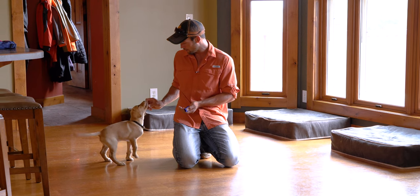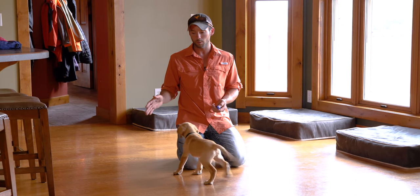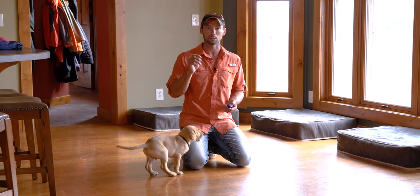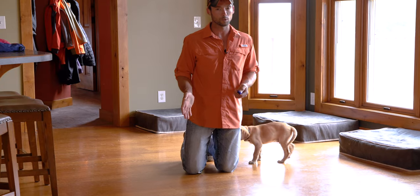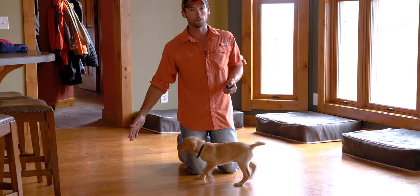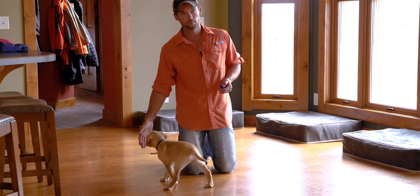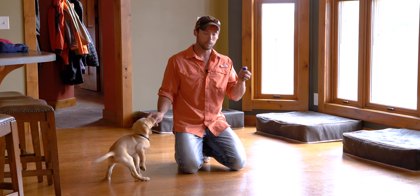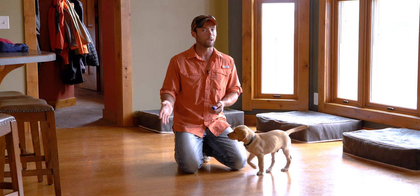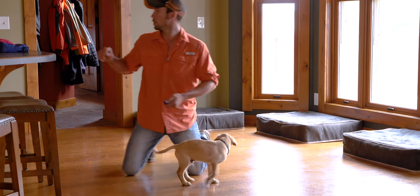One thing that's easy to do that I want to warn you against: when he comes in, don't push your hand into his nose — that's helping too much. We want to make sure he's actually doing it himself. One way to check: if you've got a dog that's consistent, put your hand down and don't look. If he doesn't touch your hand, you didn't mark it. Then mark as soon as you feel the touch. If he doesn't come touch it, you know you're probably helping a little too much.